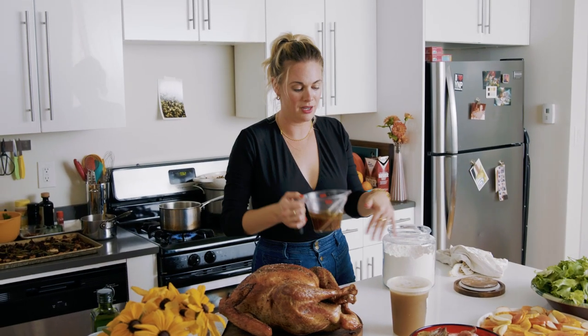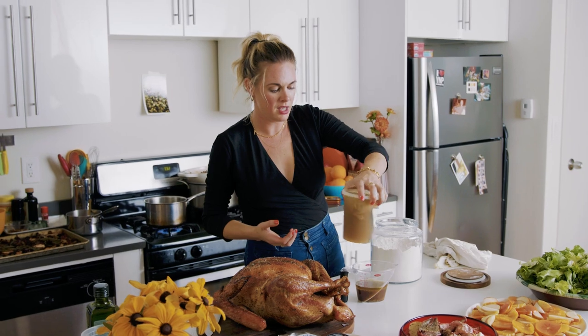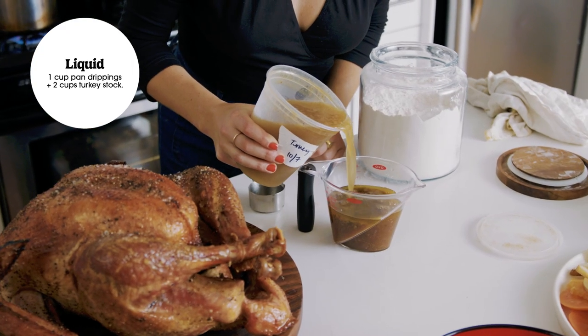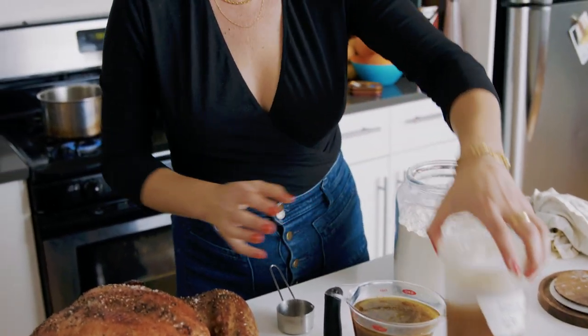In addition to the one cup of pan drippings, I'm going to add about three cups of turkey broth. I'm going to start with three cups of liquid total — that's the pan drippings plus stock, two things you'd be using anyway.